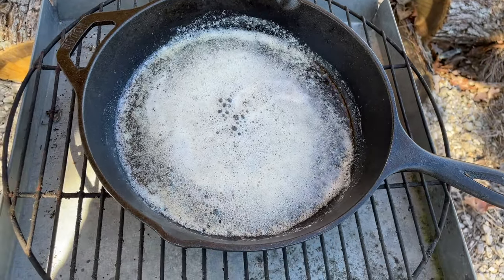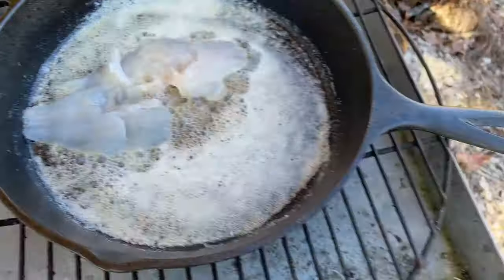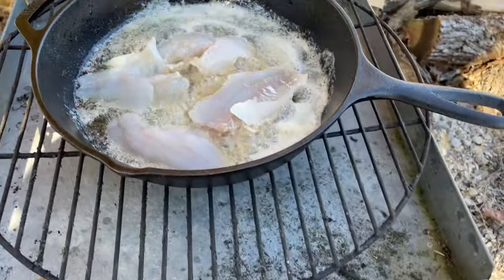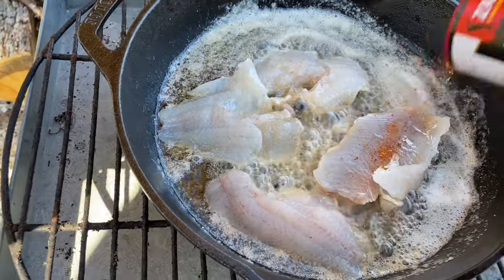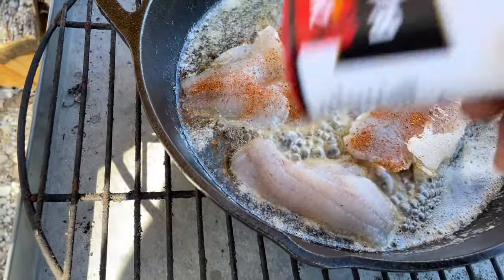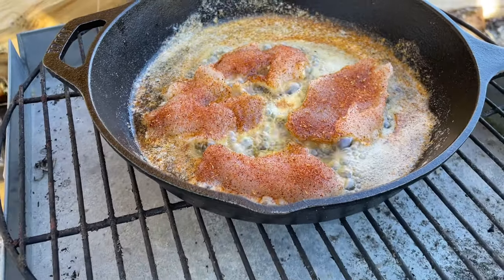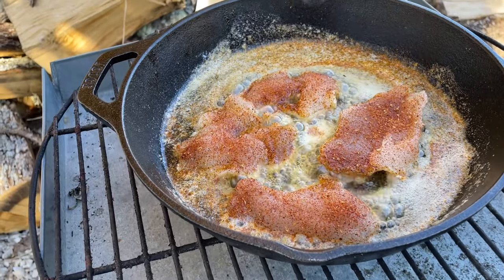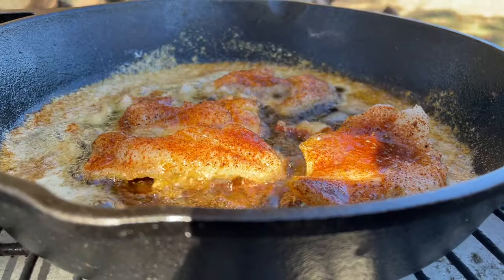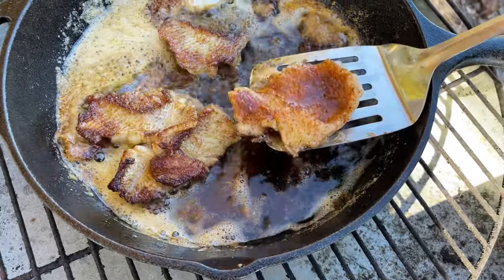Let's drop a fillet in there, see what it sounds like. Give it a real good coating — she's cooking. We're just going to let it do just like the name — let it blacken. We'll flip it over, let it cook on that side a little bit too. It's been a few minutes — starting to flip these.